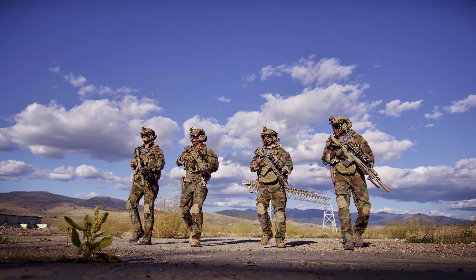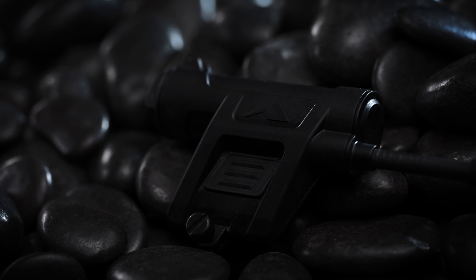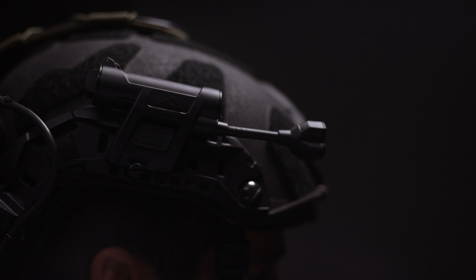On the hunt for the ultimate helmet light upgrade. Princeton Tec already has impressive helmet lights — the Charge and the Charge Pro — but we challenged ourselves to push further.